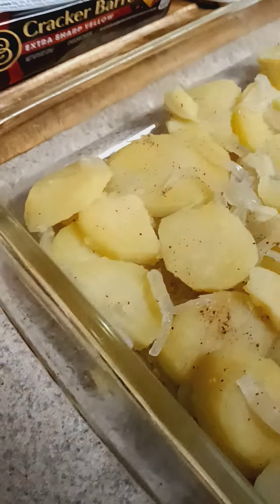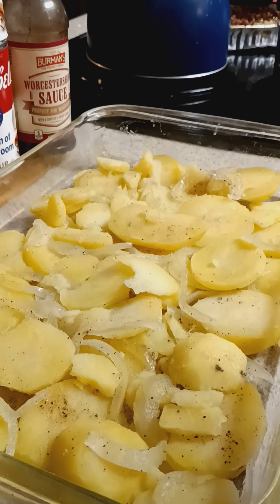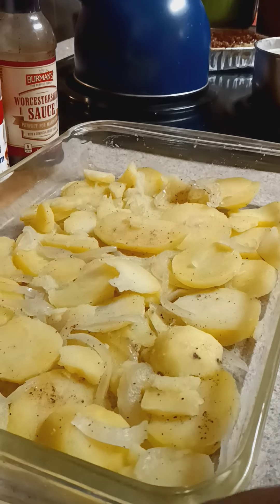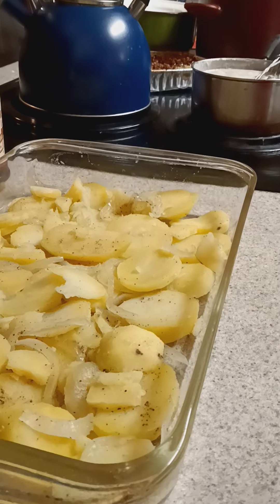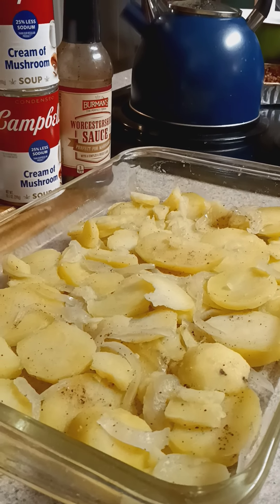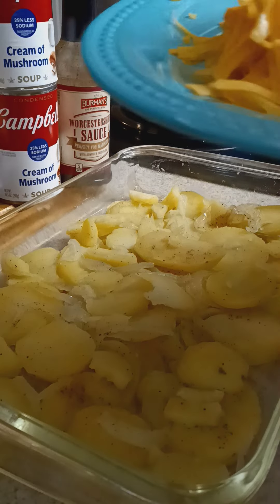I also have everything ready to go in the dish. So let's go ahead and start with the first layer. It's already down, which is our potatoes. So next we're going to go with the cheese. Let's go with a layer of cheese on our potatoes.